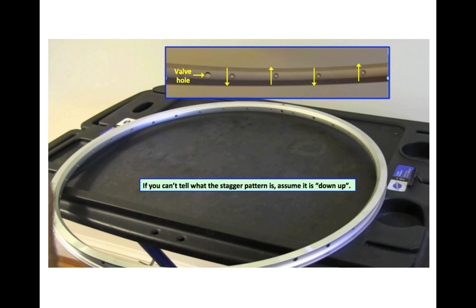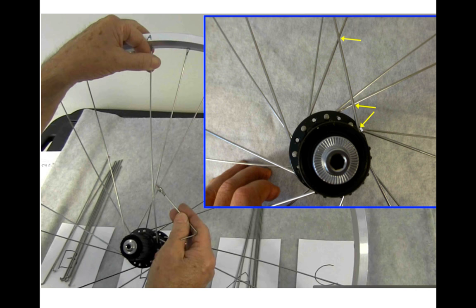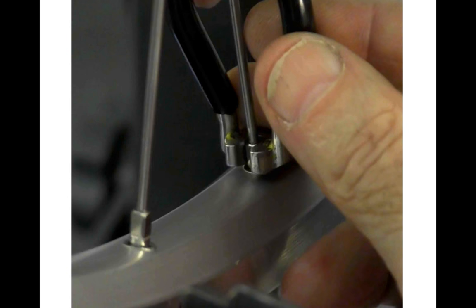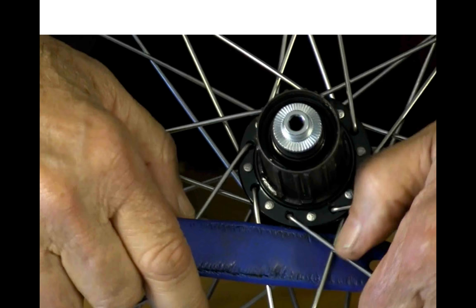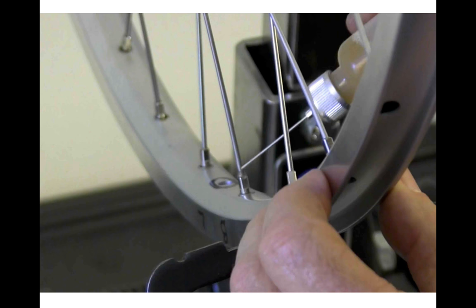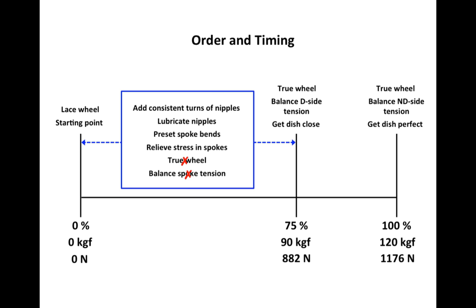Rim stagger pattern and what it means. Starting the lacing. Putting in a crossing spoke. Getting a nipple to a consistent starting point. Beginning tensioning. Presetting spoke bends. A four-sided spoke wrench. Lubricating nipples. Stress relieving. Some insight into the order and timing of some adjustments.